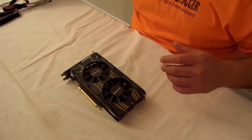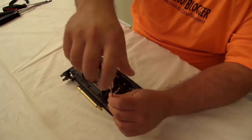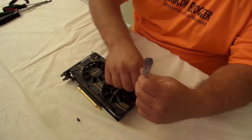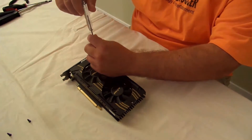First off, take off this big piece — sorry, aluminum, not plastic. I'm setting the screws down the way I took them out of the card so I know where everything goes.